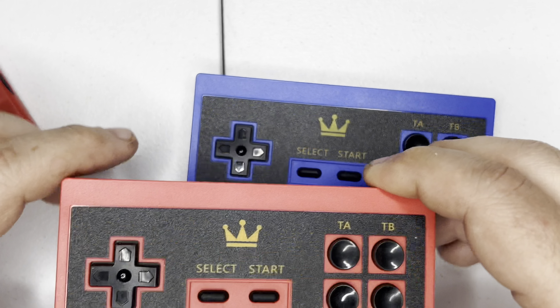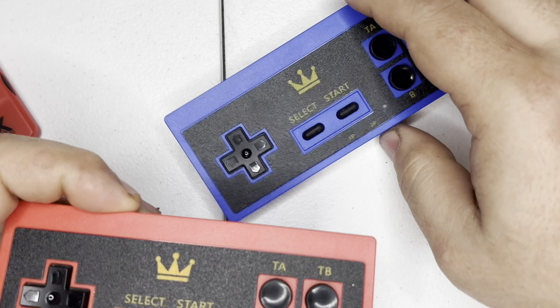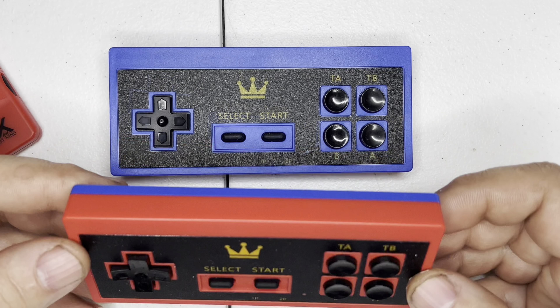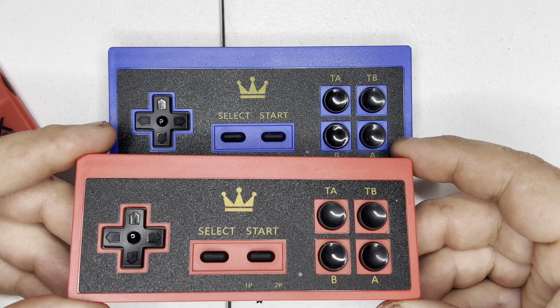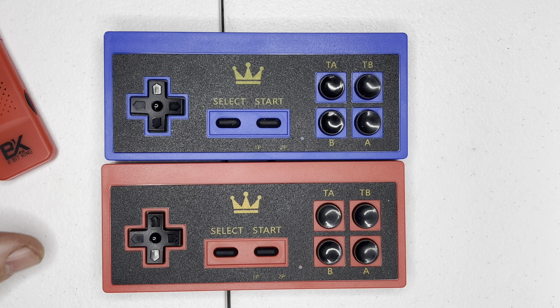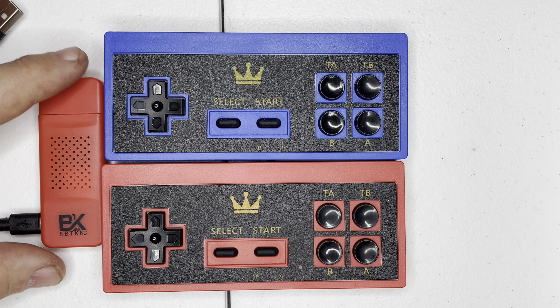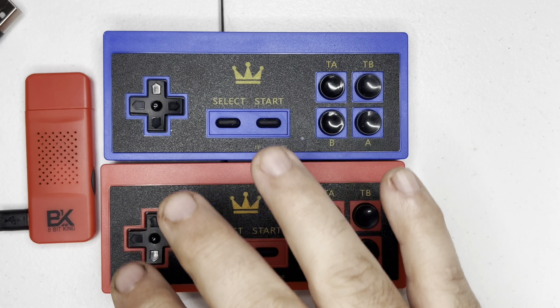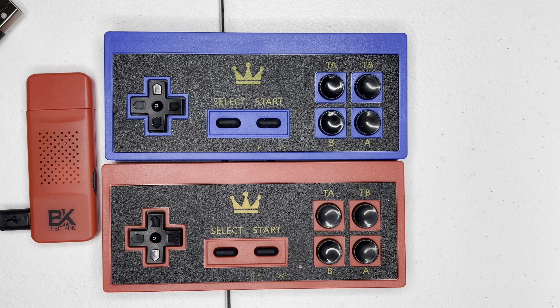That is the complete system. I bought this off of Temu during a sale — usually you can only get this in gray, but during this particular time they had it in red and blue. You will see that this tiny little package can give you a history of nostalgia, but wait — is this system any good?